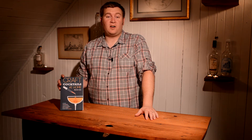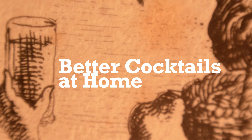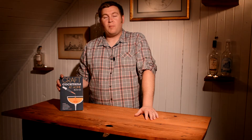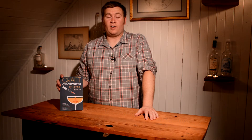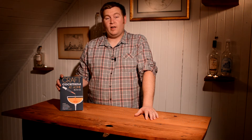If you like science, you'll like this cocktail book. I'm Brian Johnson, and in this episode of Better Cocktails at Home, I'm going to be reviewing Kevin Liu's Craft Cocktails at Home.